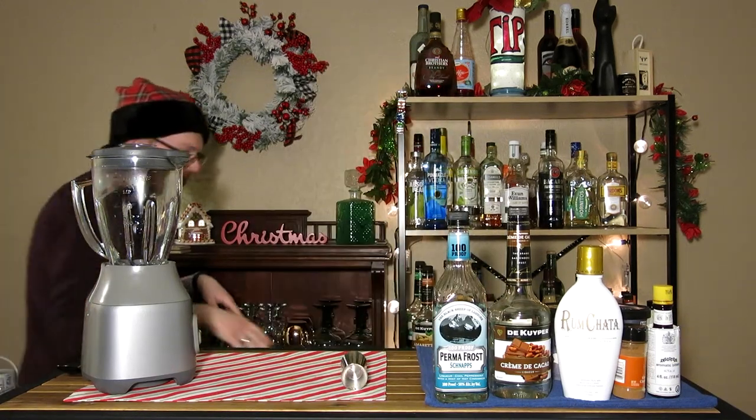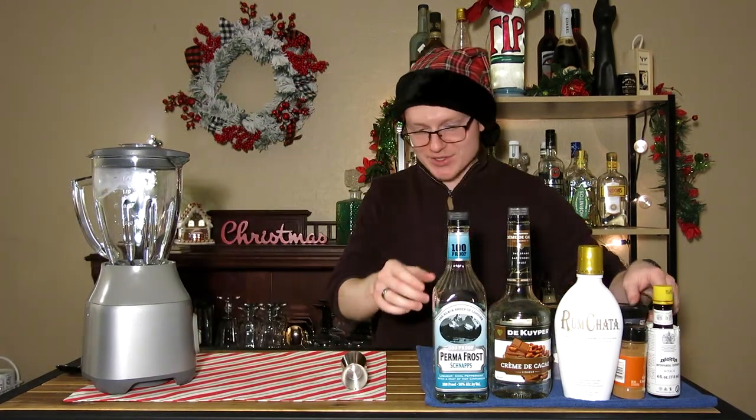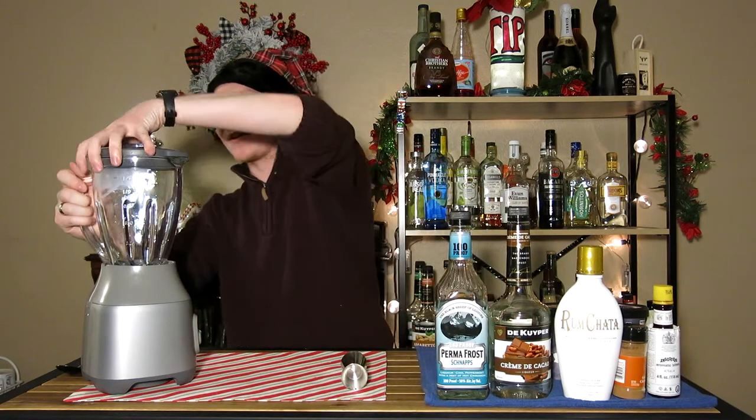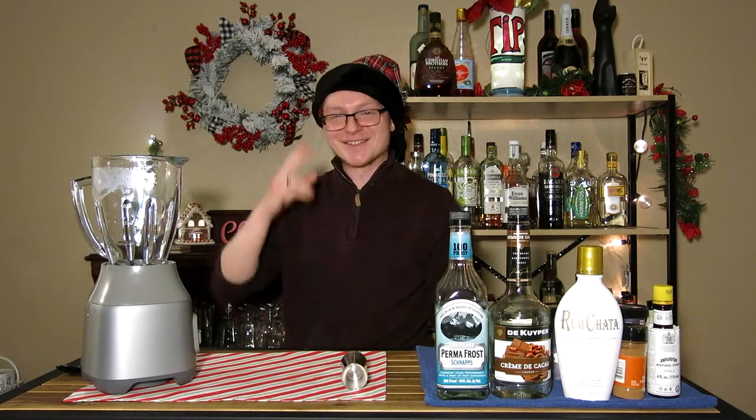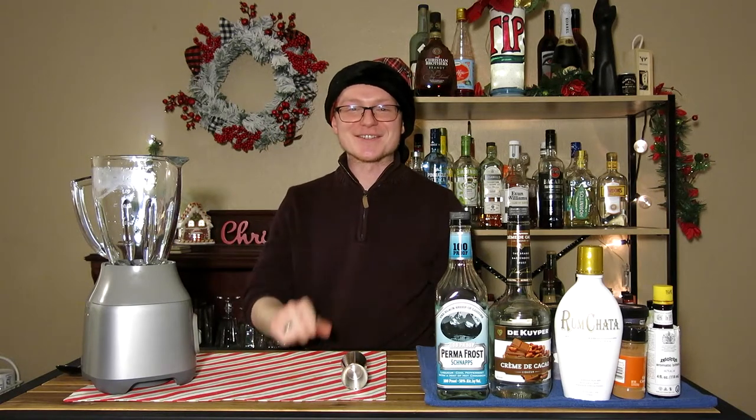You ready for more cringe? I'm Mr. White Christmas. I'm high on crack. Hi, welcome back to 25 Days of Cocktails. Day two, Snowmizer, let's go.